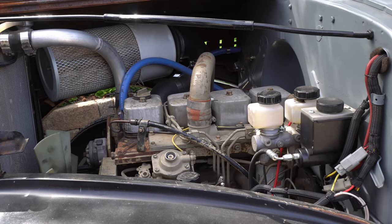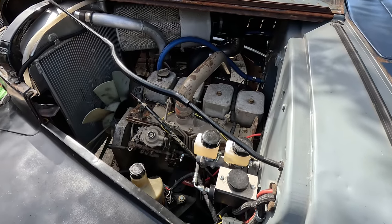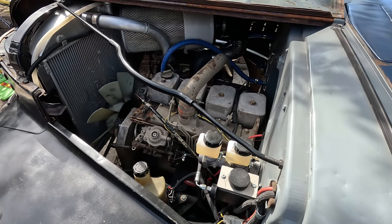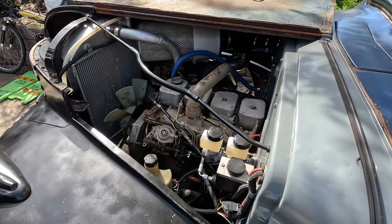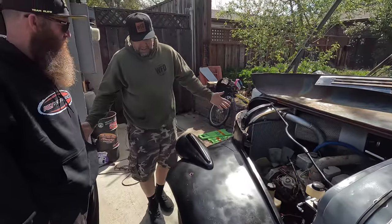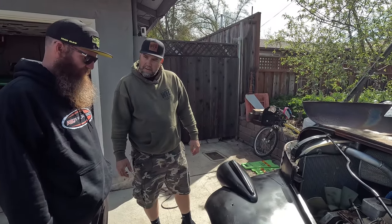It's a 4BT Cummins — the little guy that could. That engine typically came out of a bread truck. I got it from a guy in Walnut Creek that passed away, so I got a really good deal. It's pretty much stock — just advanced the timing a little bit and did the 3,200 governing spring. Just a nice clean runner.